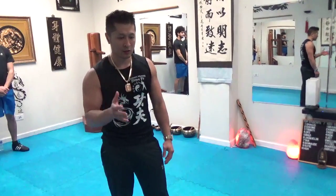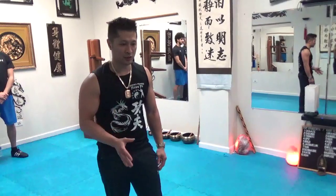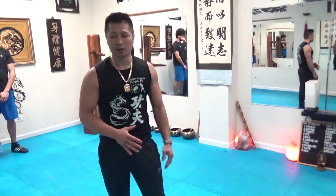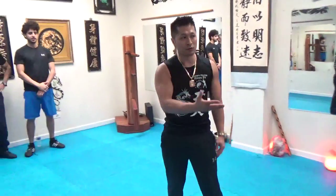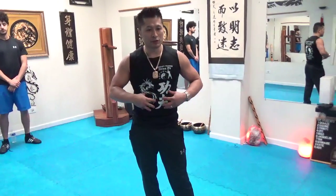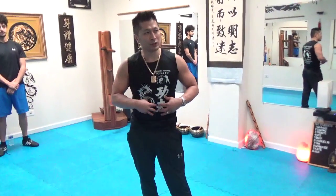I'll call it out: no contact, touch contact, light, medium, hard, and then hardest. For everybody else, I'm going to do it for you because I'm going to be able to gauge it. You basically just want to get used to breathing out when you get hit — you don't have to go too hard.